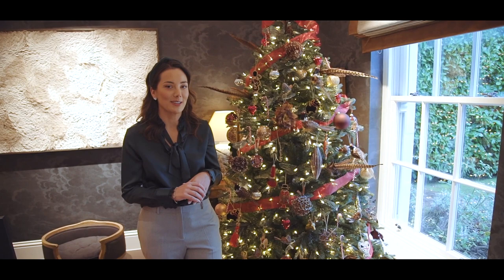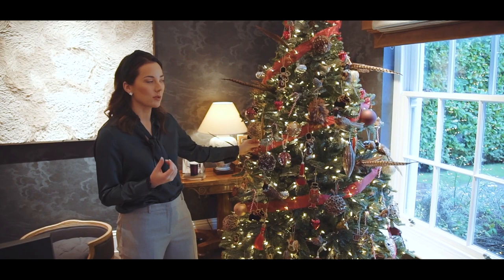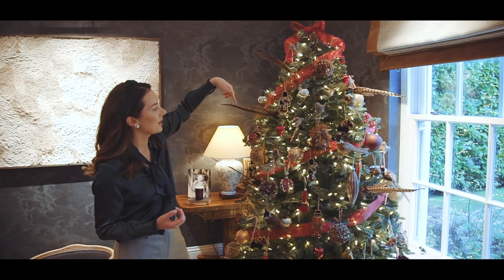Something I like to do that doesn't cost a lot of money is get some wired ribbon — it has to be wired so it holds its structure. I've done a little bow at the top and then it cascades all the way down the tree. It's just a really nice way of injecting more colour onto your tree.